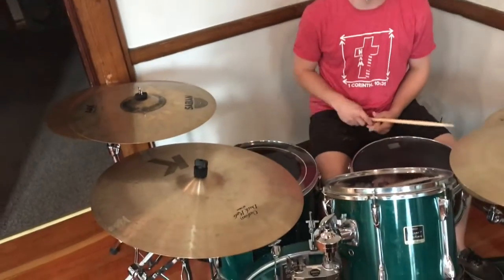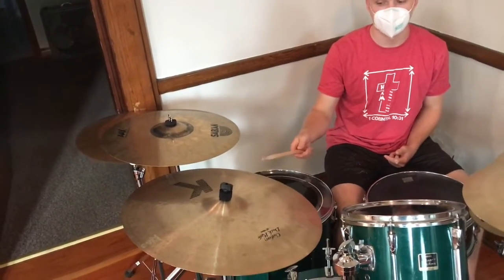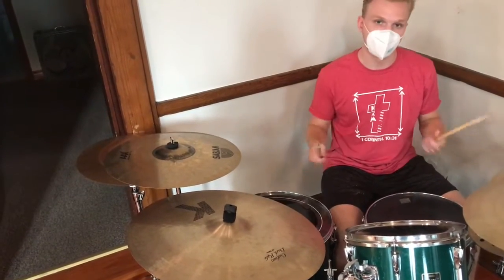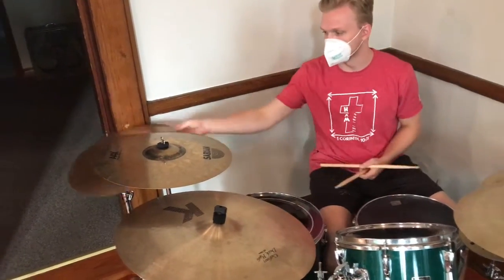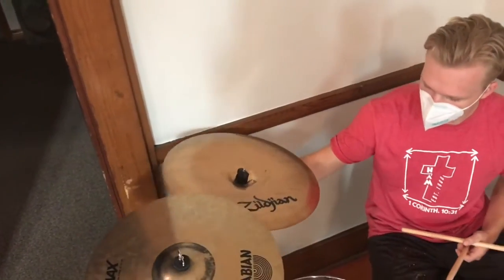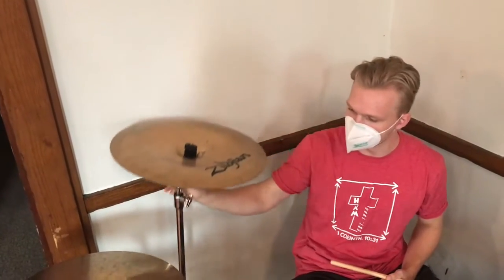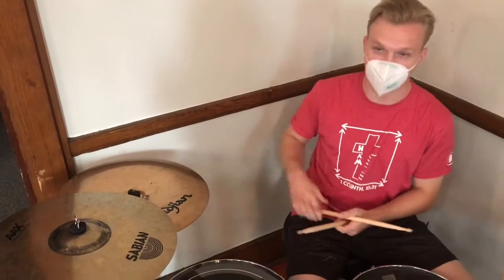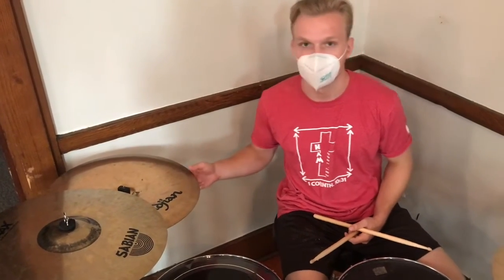And then we have this — this is called a ride cymbal. It's the biggest cymbal and it sounds like this. You play on top of it and you don't crash it. And then we have this back here — this is a weird cymbal. This thing is called a china cymbal, and it sounds like a trash can. And it's very loud.